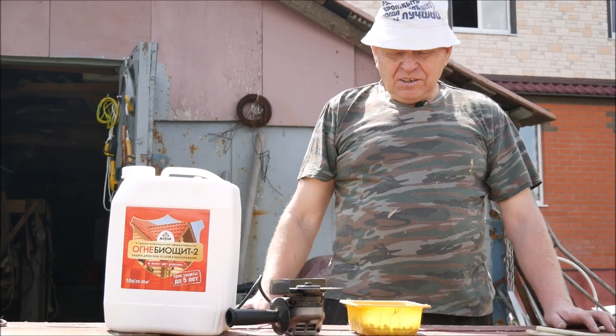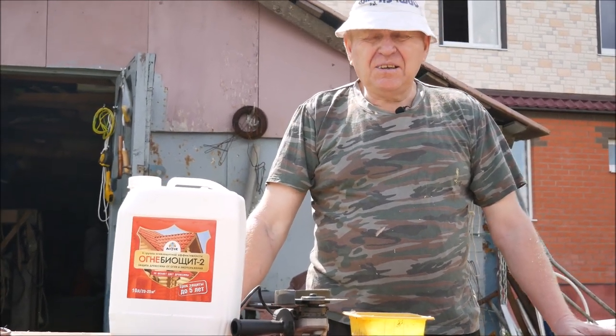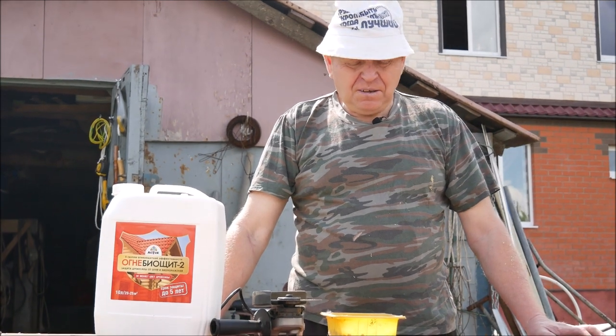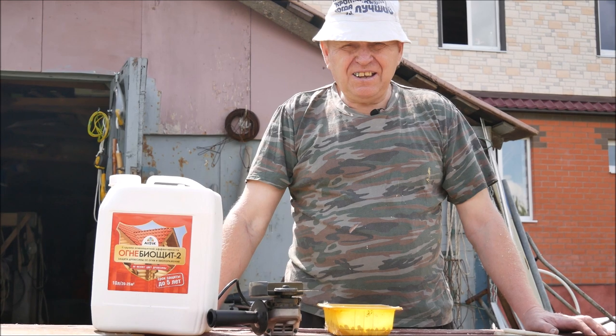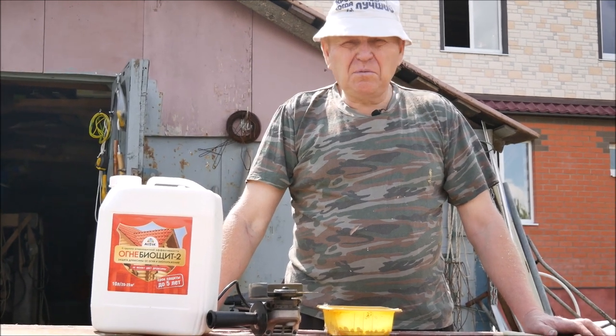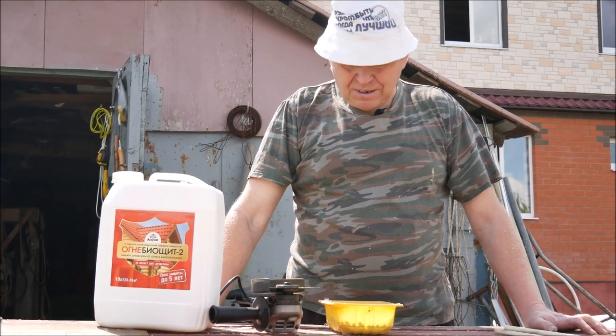Здравствуйте! Значит, сегодня речь будет о том, как бороться с садовыми муравьями. Мы не ставим задачу их уничтожения, а ставим задачу каким-то образом повлиять на их образ жизни и прогнать с садового участка.